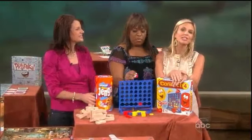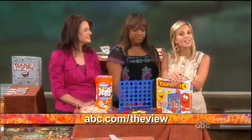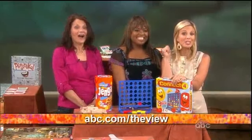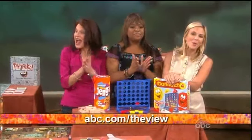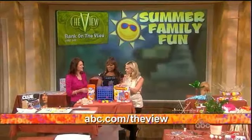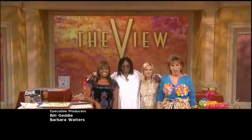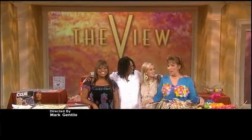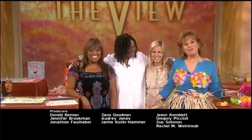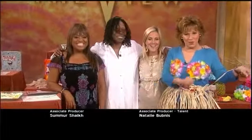For more information on everything, check out our website. Thanks to our sponsor Hasbro — everyone in our audience is taking home Monopoly Deal and Scrabble Slam. Thank you so much! Have a great day, everyone, and take a little time to enjoy the view.